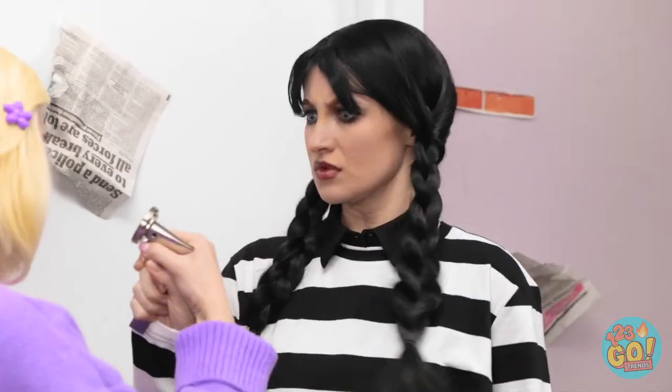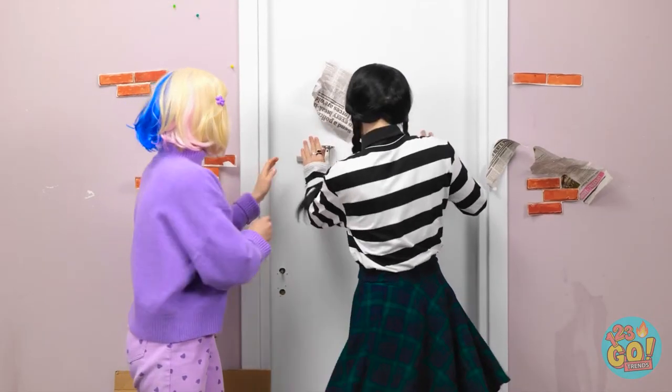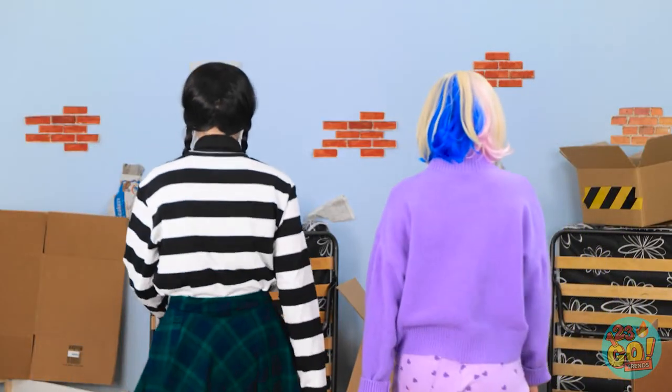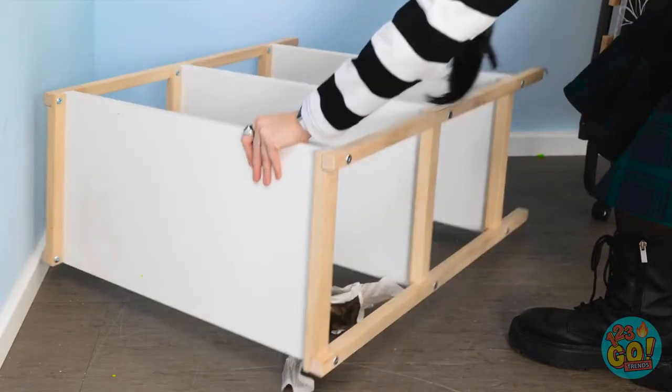Why is this door locked? And that's definitely not supposed to happen. Come on! Open up! We want to get out of here! Looks like we're stuck in this room.